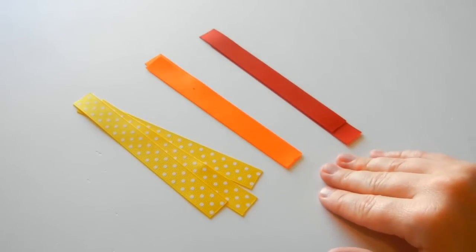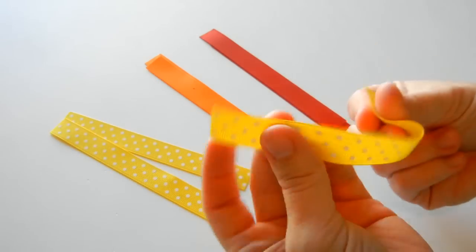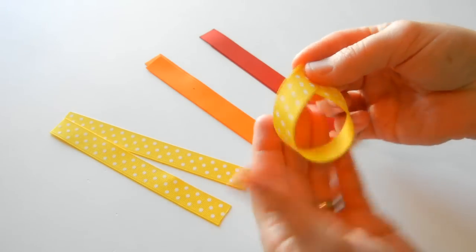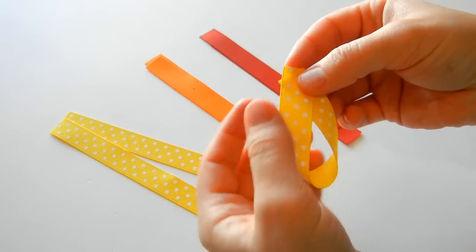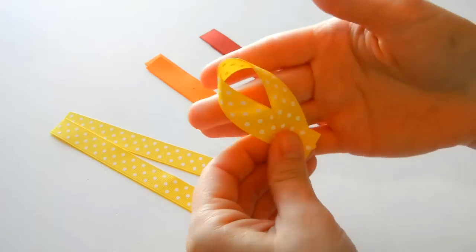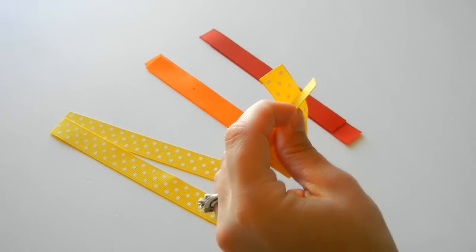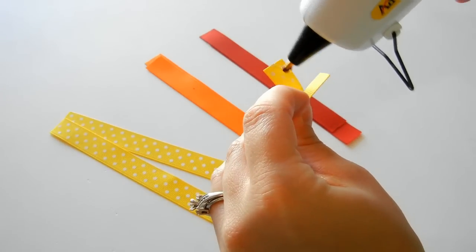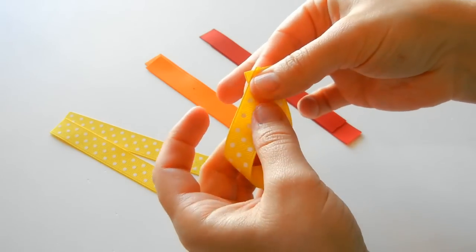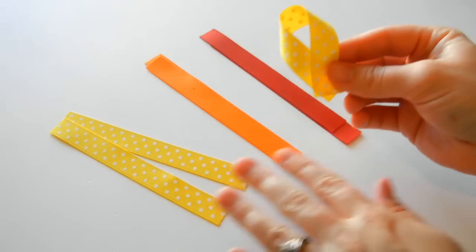Take the yellow, orange, and red ribbons and we're going to make the feathers. We're going to do the same thing — make a loop — but this time instead of making it a wide teardrop, we're just going to make them a little bit longer and more slender. Take your hot glue, place it on the ribbon, and glue it down. Then go ahead and do this with the rest of your ribbon.